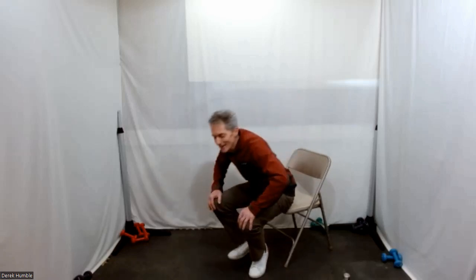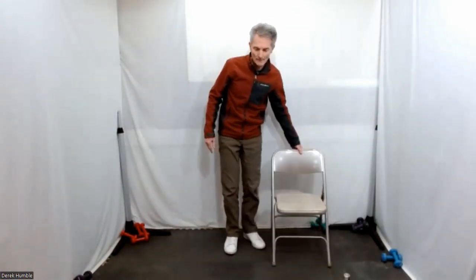I'll get you to stand up — you can stand up behind your chair if you choose. Give yourself a nice big stance.